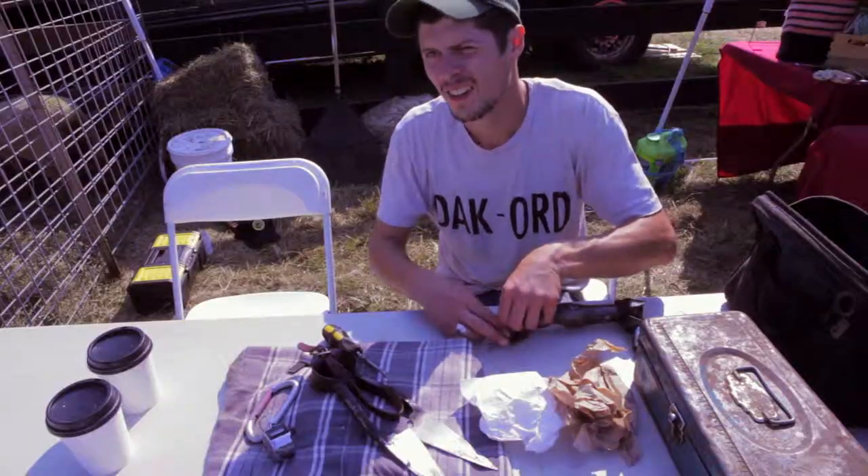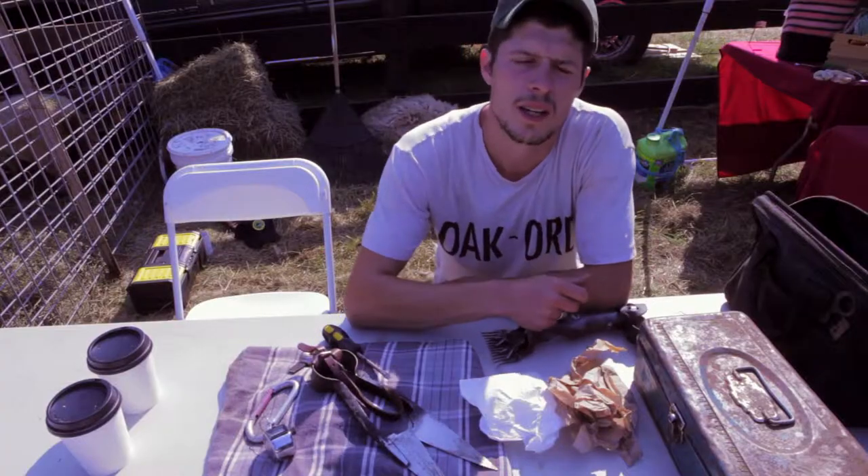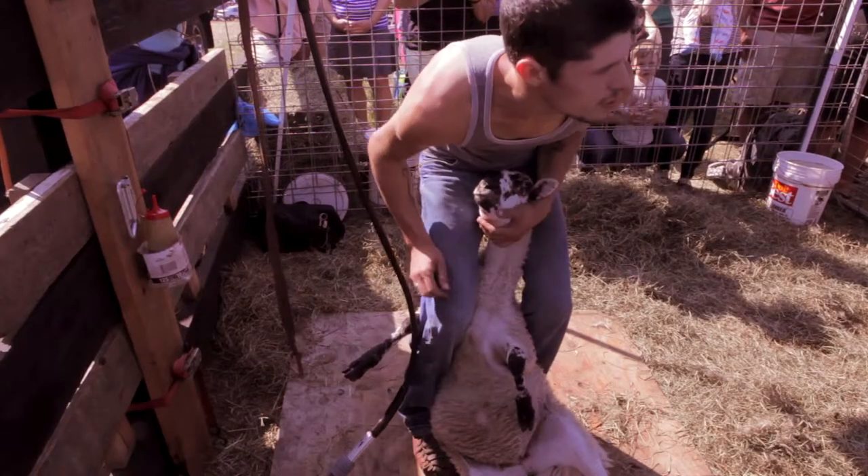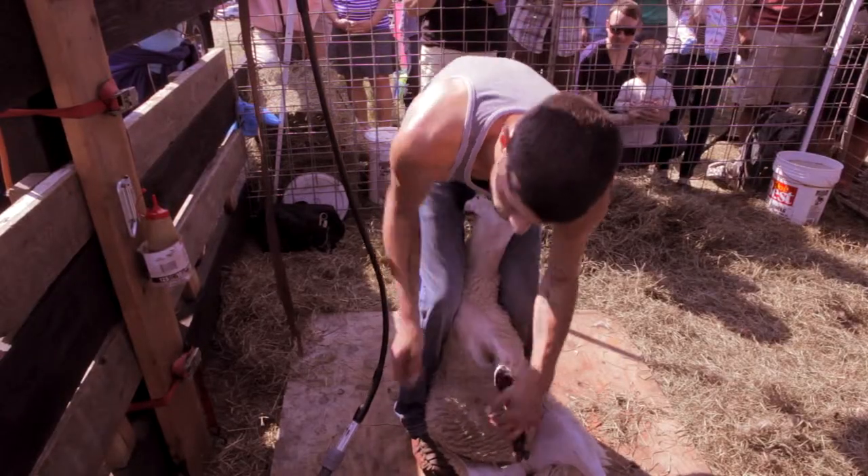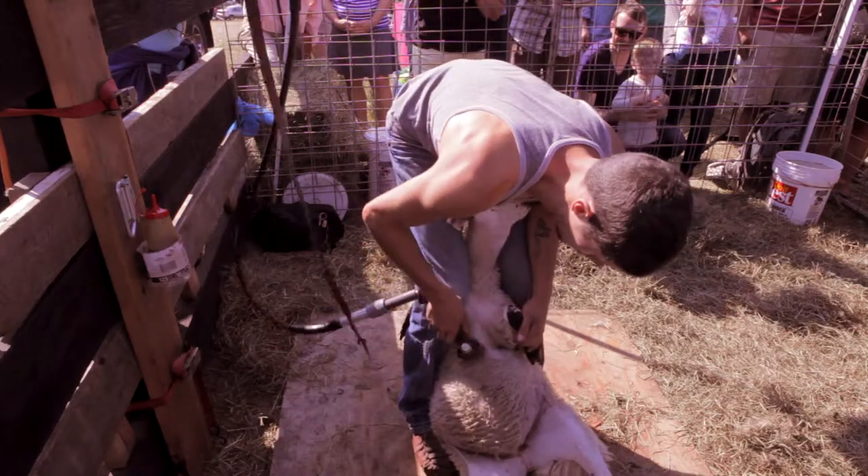So do you still have your own sheep? Yeah, we've got about 50. We live in Concrete, Washington. I used to live here on the island. We moved just to have more space and better grass.